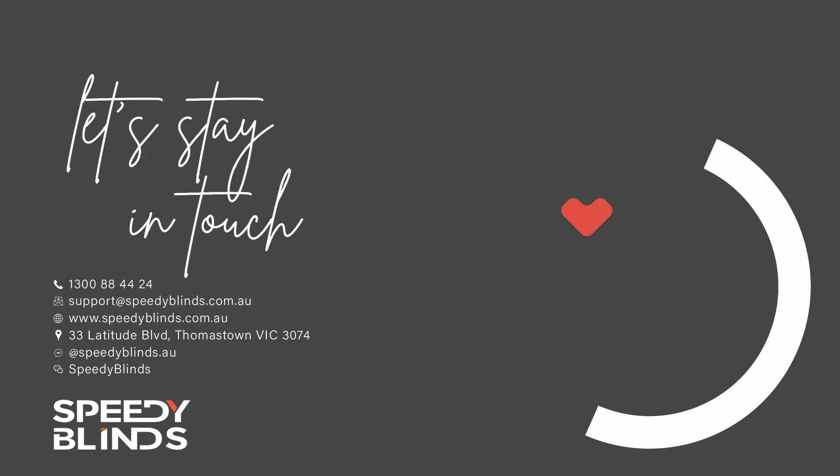We're not just a YouTube channel — we are real people making real products. Speedy Blinds is a super quick blinds and curtains manufacturer in Melbourne and we don't muck around. If you're after a Speedy supplier or have any questions, please get in contact with us and we can do our best to help you.